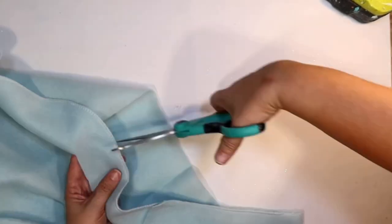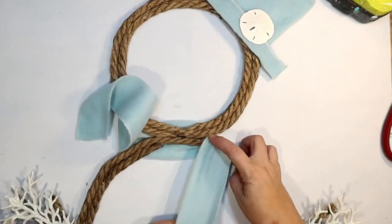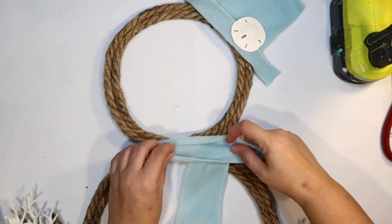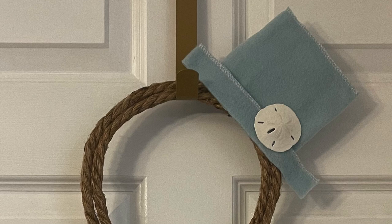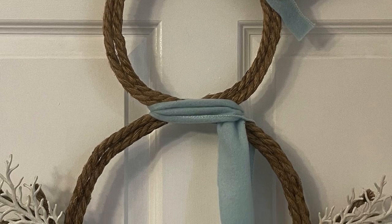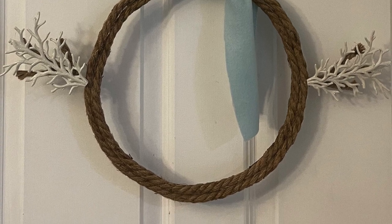The only thing left is the scarf, so I'm cutting a strip from the baby blanket again — always using the seam to my advantage for a straight line. Then I just wrap that around his neck like a scarf and glue it on so it stays in place. You can use this snowman indoors or outdoors. This is how it turned out — it's on the door to my garage. What do you think about our little coastal snowman? I love him!